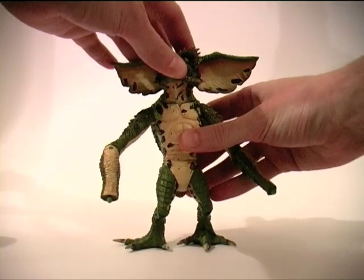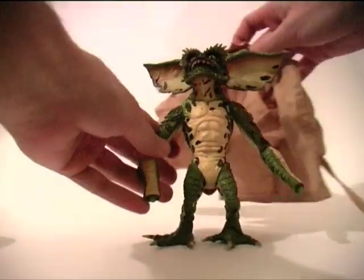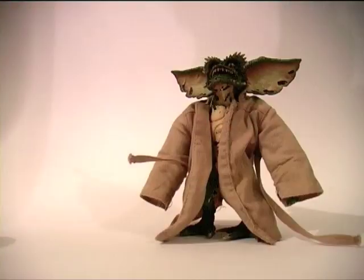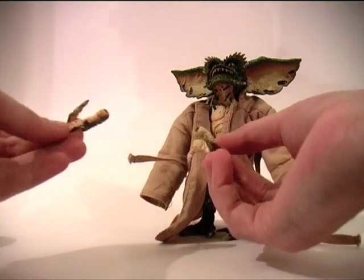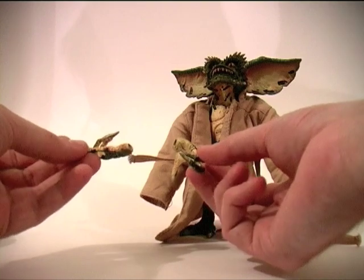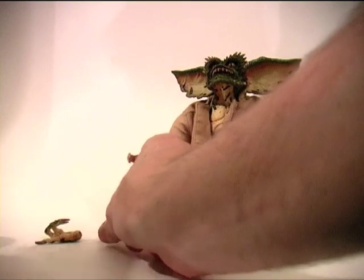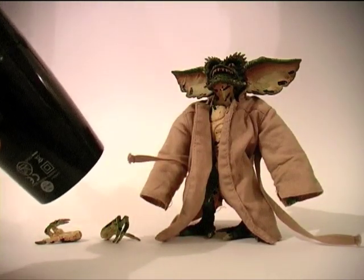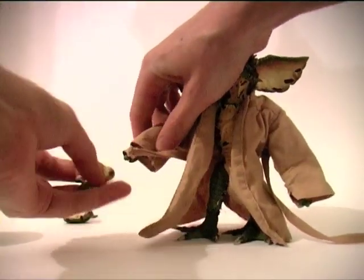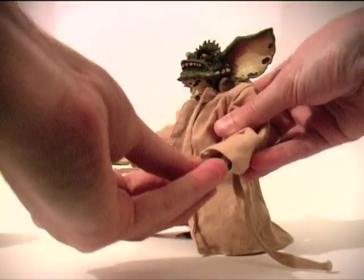So there's a handless Gremlin, and here's the fabric coat which we will now place on the Gremlin. The hands have been off the figure long enough that the plastic has cooled down again, so those will need to be heated up and then we'll pop those back on. There we go — second hand back on, procedure complete. Give yourself a pat on the back, Flasher.